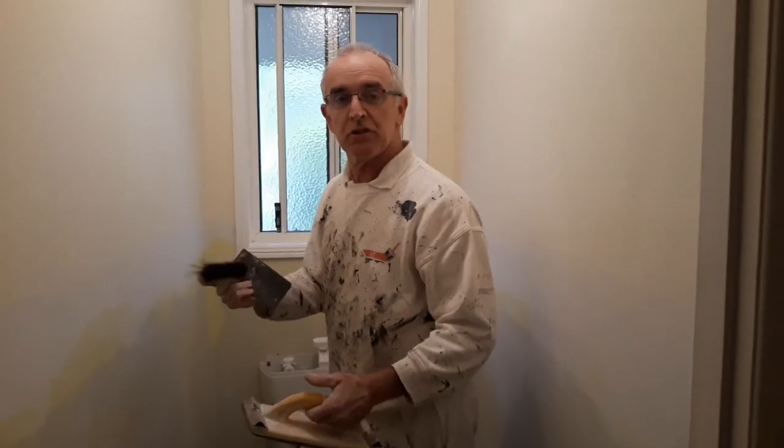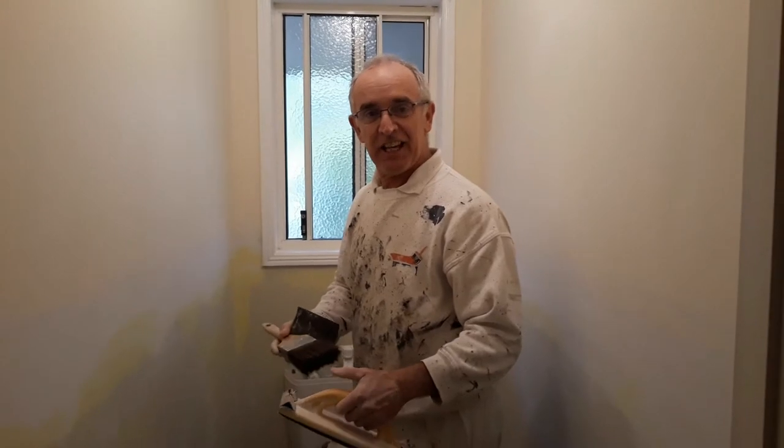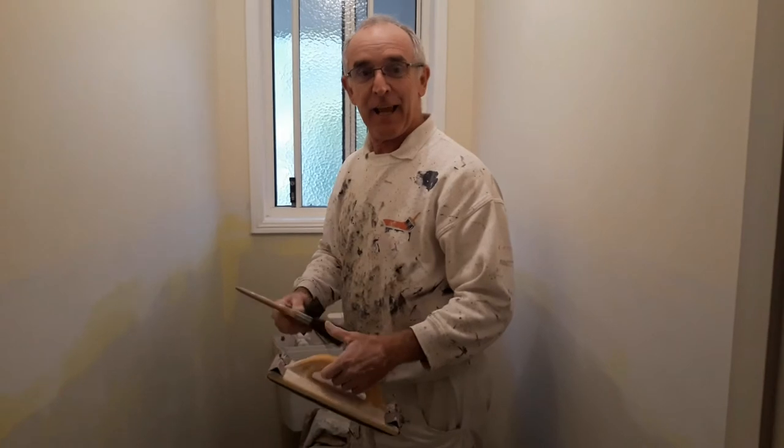Give the walls a light brush to get rid of any of the loose dust, then you're ready for painting. Don't forget to like, share and subscribe, and comment down below. Take care — happy painting!